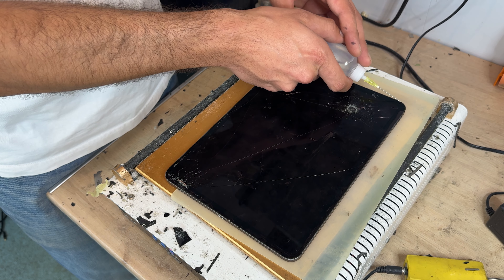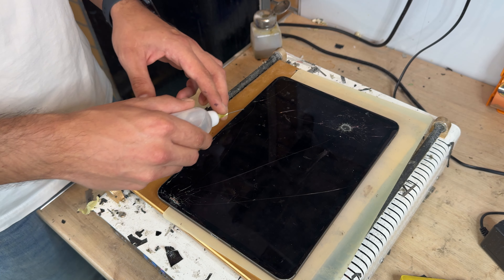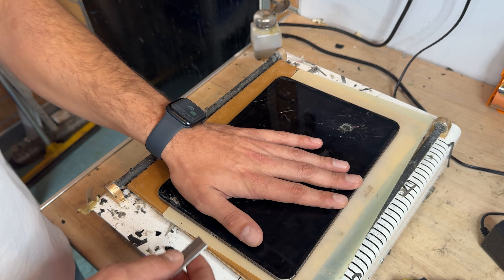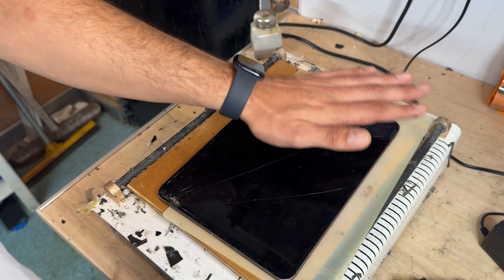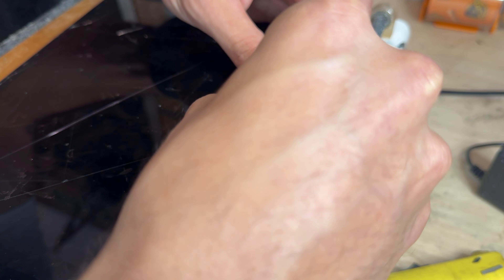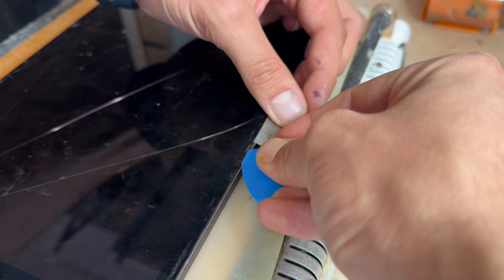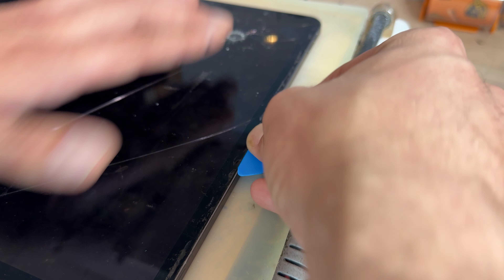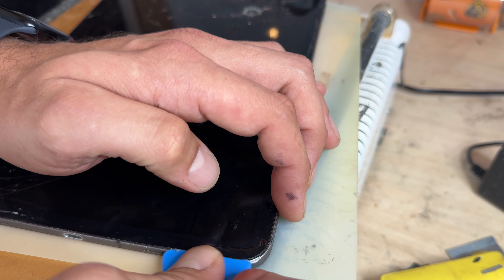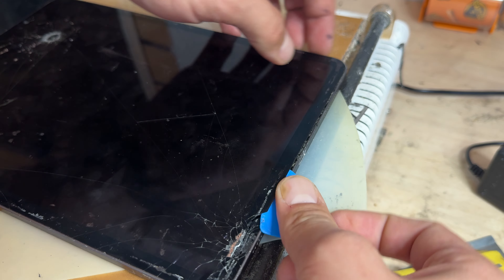It's important to note that some displays can be refurbished — if the glass is broken but the screen underneath is not damaged, they can be refurbished, so be careful when removing them. In this case the screen is absolutely destroyed, so I'm not going to take too much time. I'm using a razor blade to get in on this side, creating a gap between the edge of the glass and the chassis to lift it up a little. Then I'll get a plastic guitar pick and run it along the edge, cutting the adhesive away from the screen.